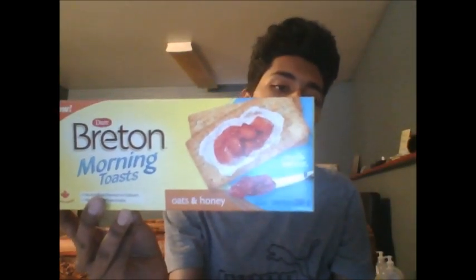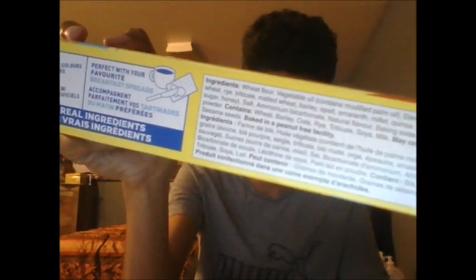The product I'm going to be reviewing today is the Brenton Morning Toast Cracker. Here's the front of the box, here's the back of the box. On this side you get the nutritional facts in English and French, and on this side you get the ingredients written in English and French. Before we hop into what this product tastes like, let's go over what is on this pretty small box.